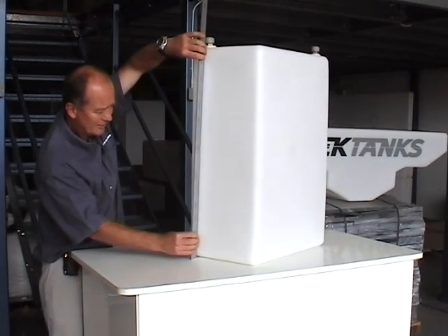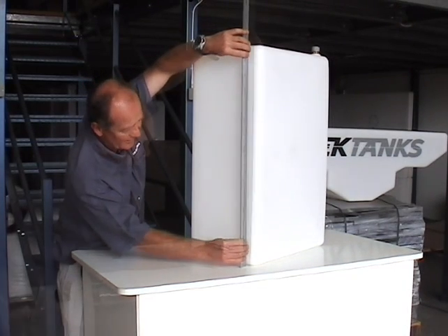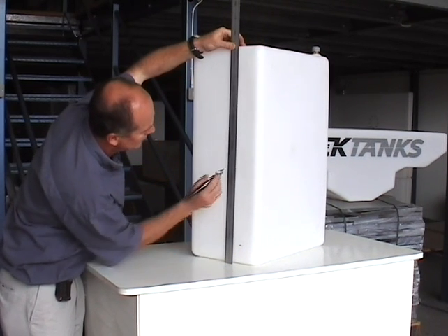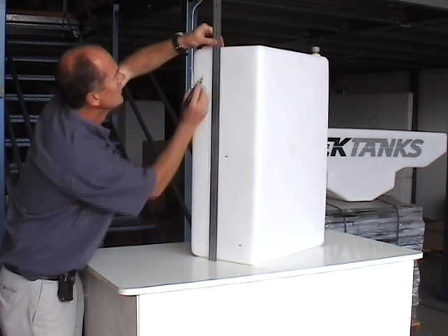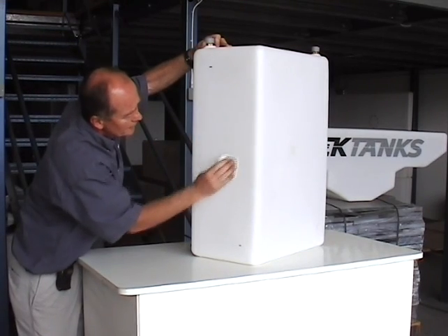The first job is to check the side of the tank to make sure that it's flat. Now we need to measure the centre of each sensor in accordance with the instructions provided with the unit. Clean the tank with the wipe provided.